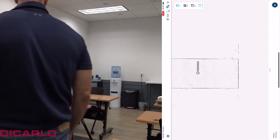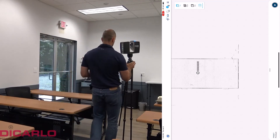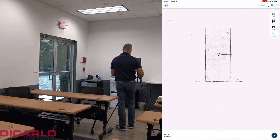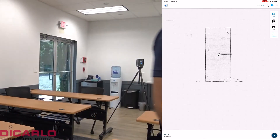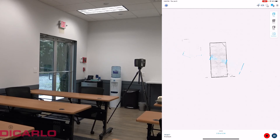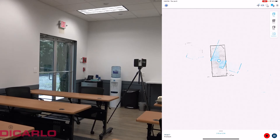The first scan is done. We'll just move the scanner to a new location and hit the Start button on the app again. This is where the powerful user interface makes sense — you can see that scan number two isn't placed yet, but as soon as the scan is finished, the Stream app will pre-position the scan location based on the outline you see here.